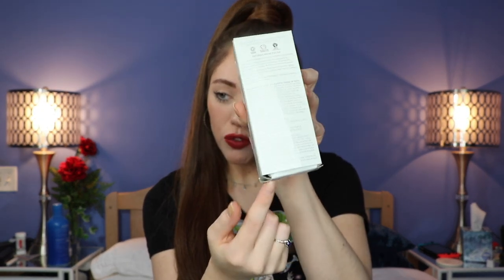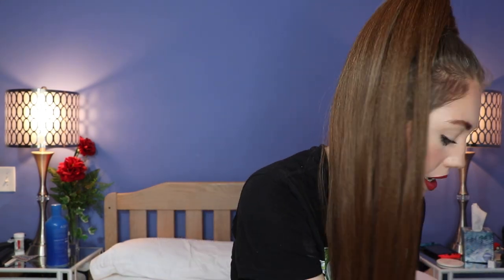The next box is a little beat up, but inside is Intelligent Nutrients Plant Stem Cell Science Refining Micro Polish. It soothes, exfoliates, and is a superfine treatment that gently sweeps away dull surface cells and purifies pores — suitable for all skin types, especially oily and dry. I am very dry, so this is perfect. I can't wait to try it.